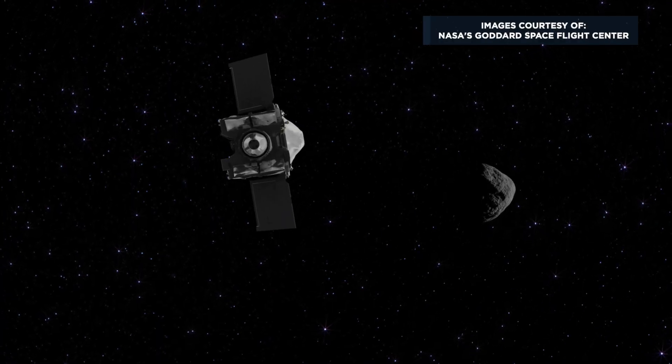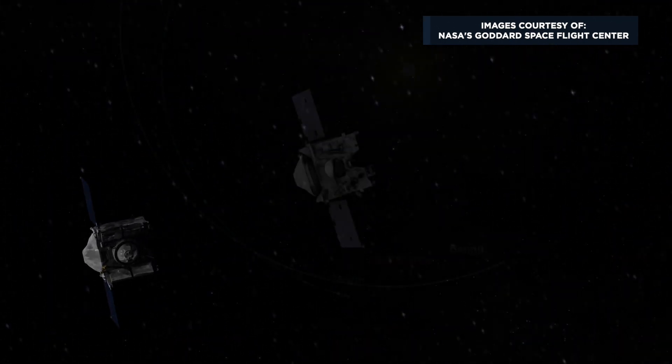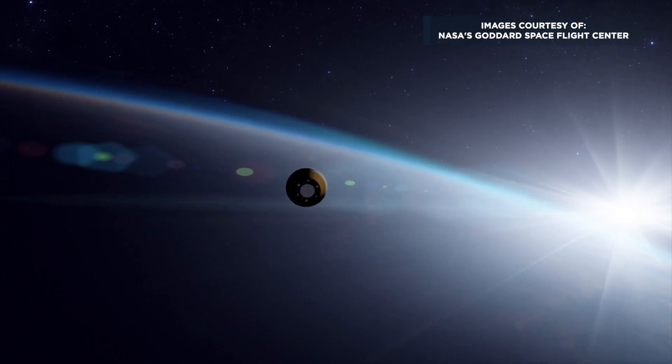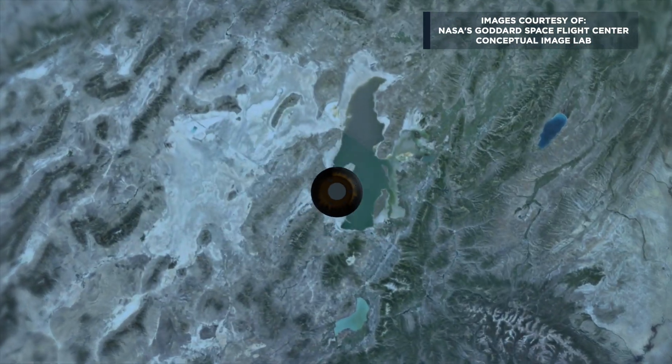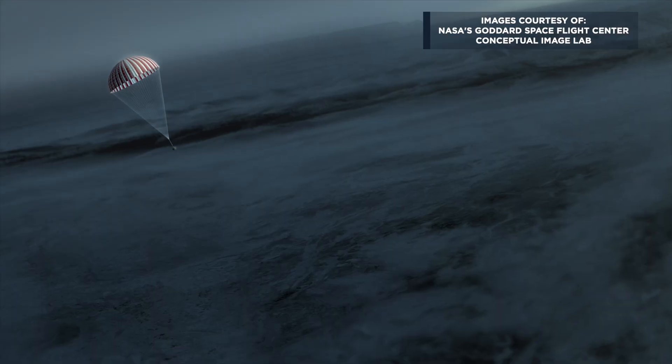Now the spacecraft will go through a series of maneuvers to measure how much mass was collected. If sufficient mass was collected, the spacecraft will eventually back away from the asteroid slightly, linger there for about six months, and then begin its long journey back to planet Earth. When the spacecraft comes to the Earth, the sample capsule will be released and it will descend through the atmosphere over the West Desert in Utah, where it will be captured when it's coming down to the Earth on its parachute.